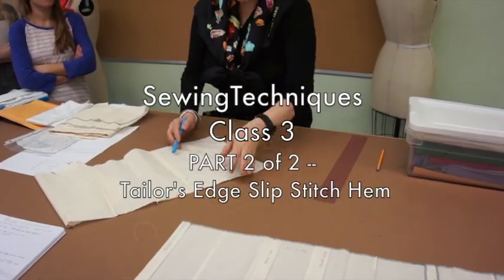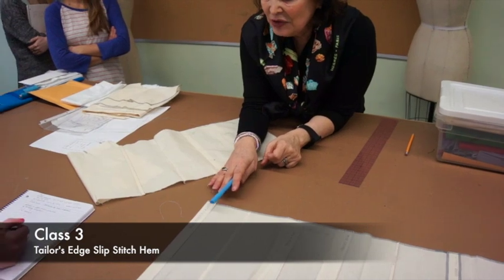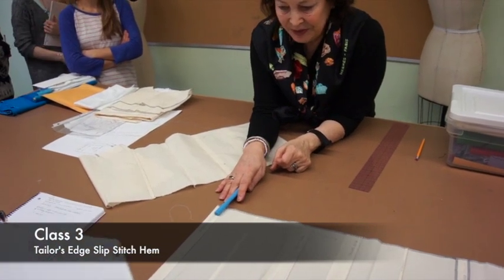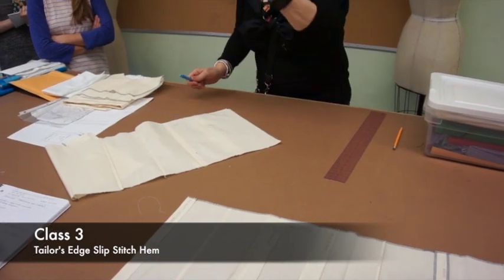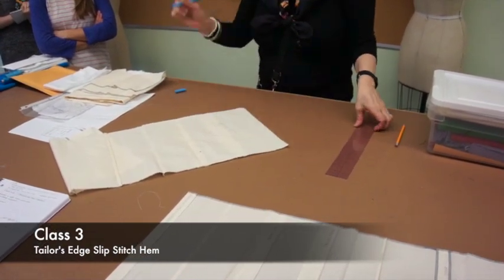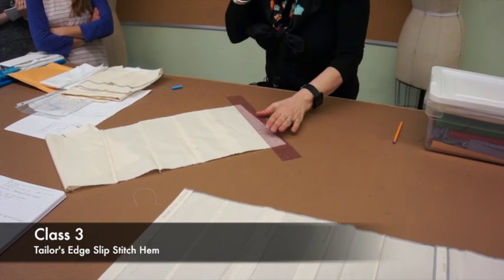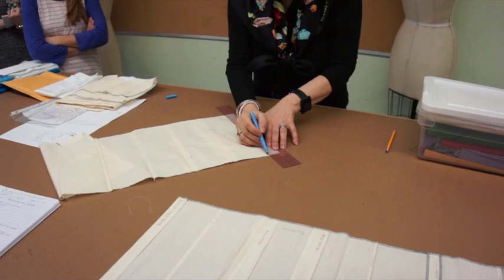The last seam we're going to do is Taylor's Edge Slip Stitch. So step one: on the right side of the seam sampler, I'm going to mark a line one and a quarter inches.